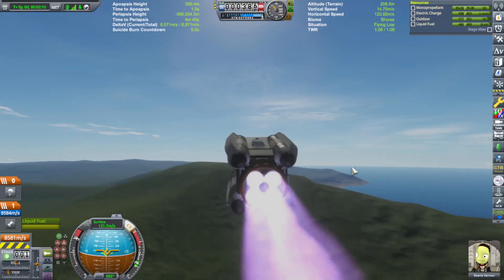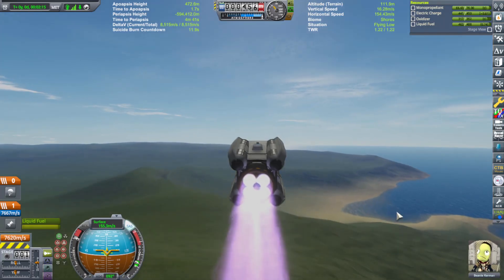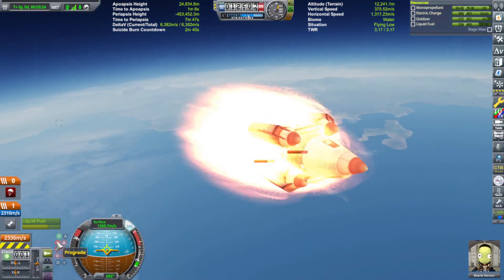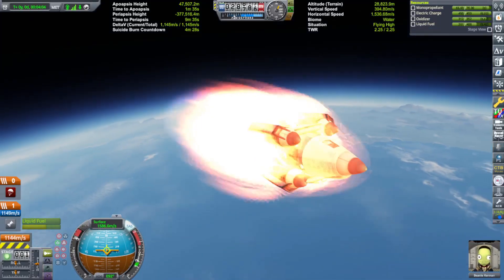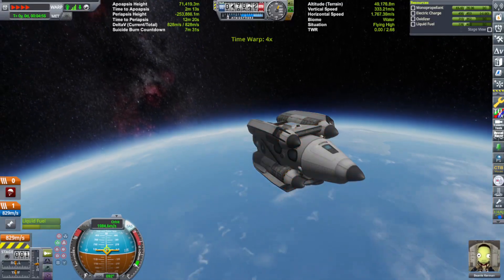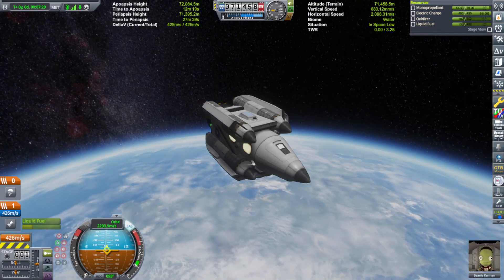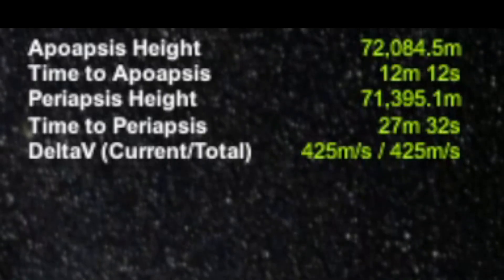So we go to about 10 degrees — there we go, 10 degrees. Okay, we're good. All right, so we got into orbit with over 425 meters per second delta-V left over, which is plenty for maneuvering and docking.